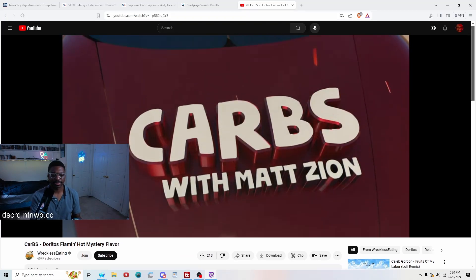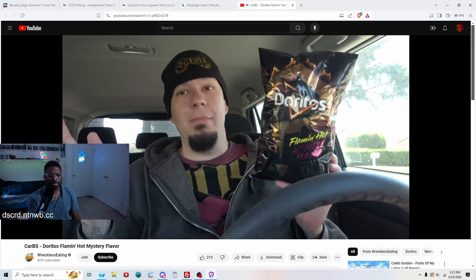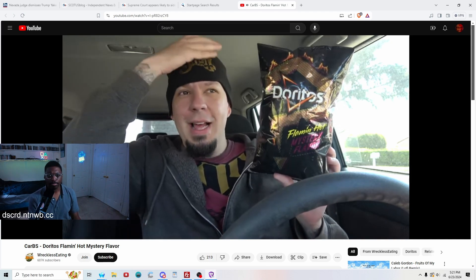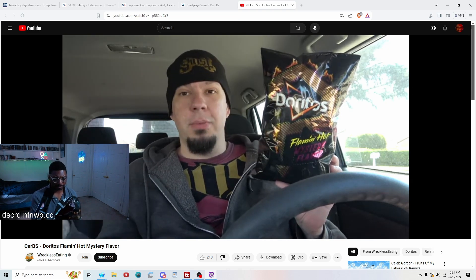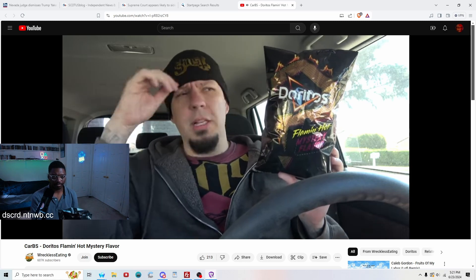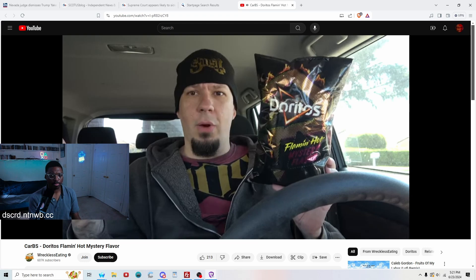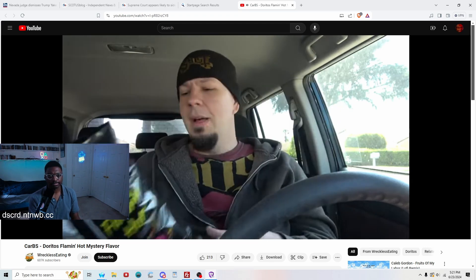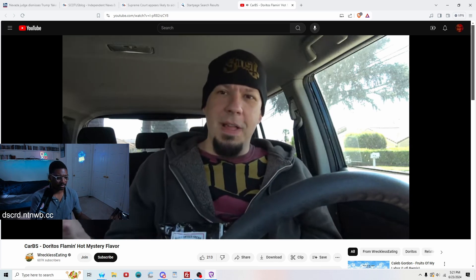It's recent — welcome to another episode of the carbs show, sitting in the car consuming carbs. This came out of left field. Found it at Walmart — they announced it about a week ago. There was one bag, it wasn't even in the right spot; it was by the Lays. It just caught his eye — a black Doritos bag. The ones they put out must have sold quick. This is their Flaming Hot Mystery Flavor — what's it gonna be?